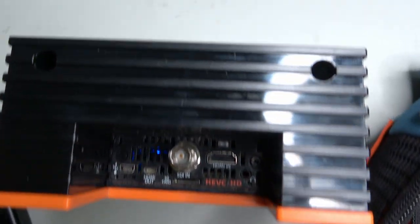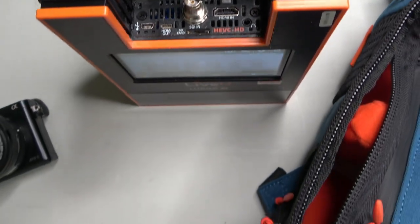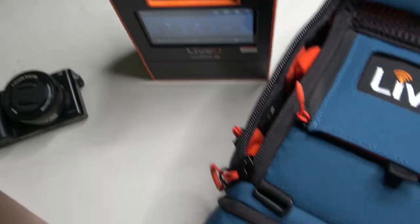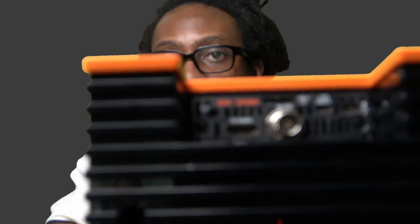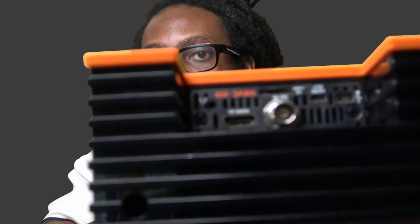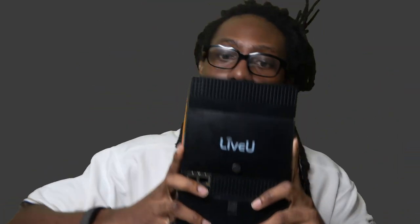The LU600 has a power connection so you can plug it into an outlet, but it also has a battery that can last about four hours for a stream. It has an HDMI input, an SDI input, and a 3.5 millimeter jack. It also has a mini HDMI connection so you can output to something else.